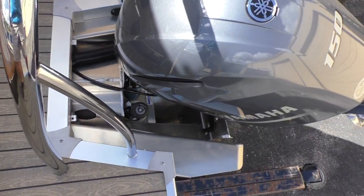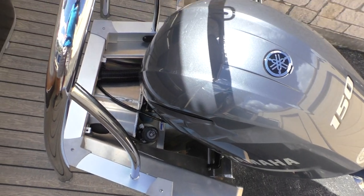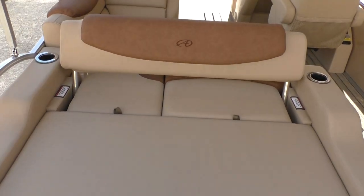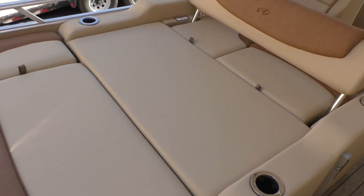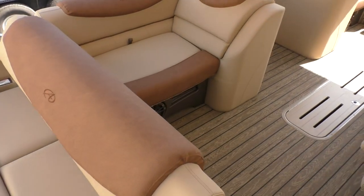Avalon mounts the fuel tank in the motor pod, which helps push the engine back for better performance. Here's the versatile rear bench — a wonderful feature for chaise lounging, taking a nap, or sleeping overnight on the boat. The seat back flips up and there's plenty of storage underneath.